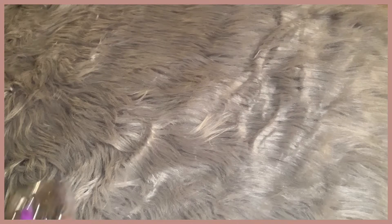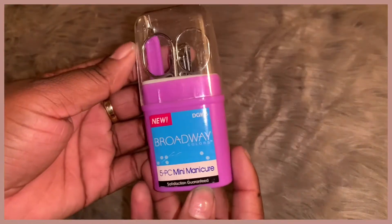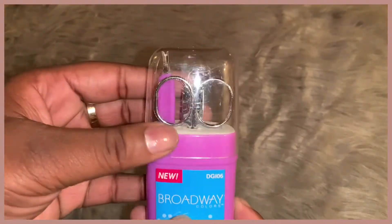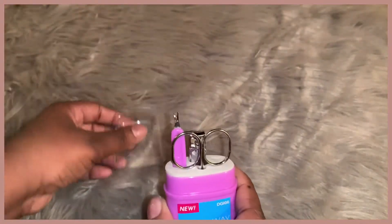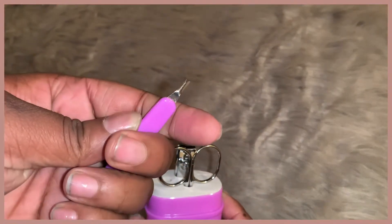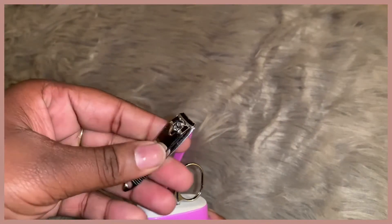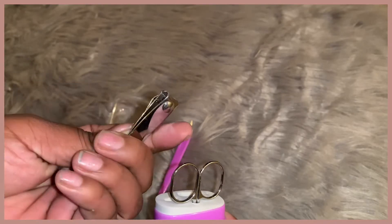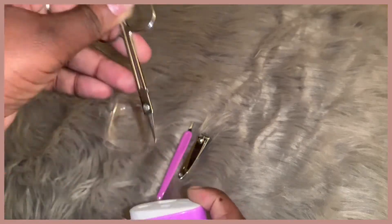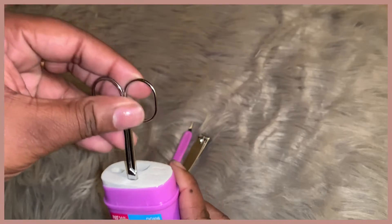Next is my Broadway mini manicure set that I bought from the dollar store. I do think I might eventually get rid of that because I don't use it as much. I use the cuticle cleaner more than I even use the clippers, and I hardly ever use the scissors either. I think the next thing I get rid of might be those two items, and I'll just keep my nail cuticle cutter.